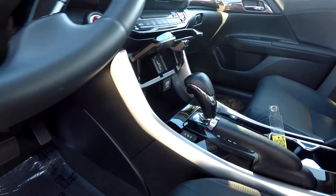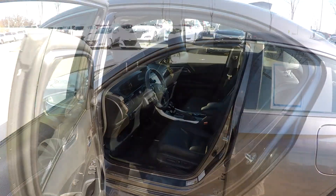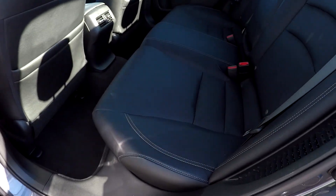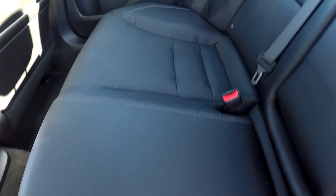You have heated front seats, and all the flooring is black to match the seating. Looking in the back seat now, we'll do a slow pan over the seating surface — no rips, no tears, no staining.